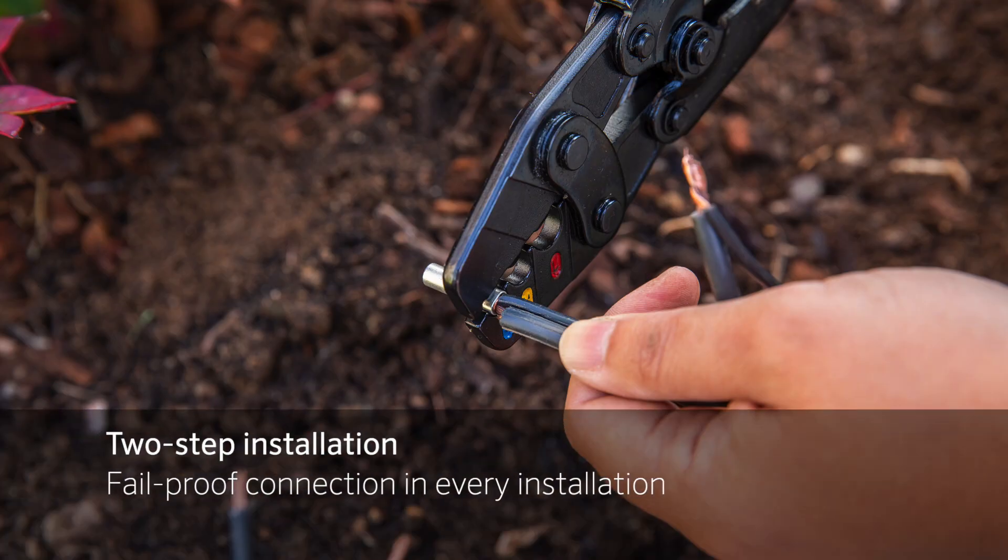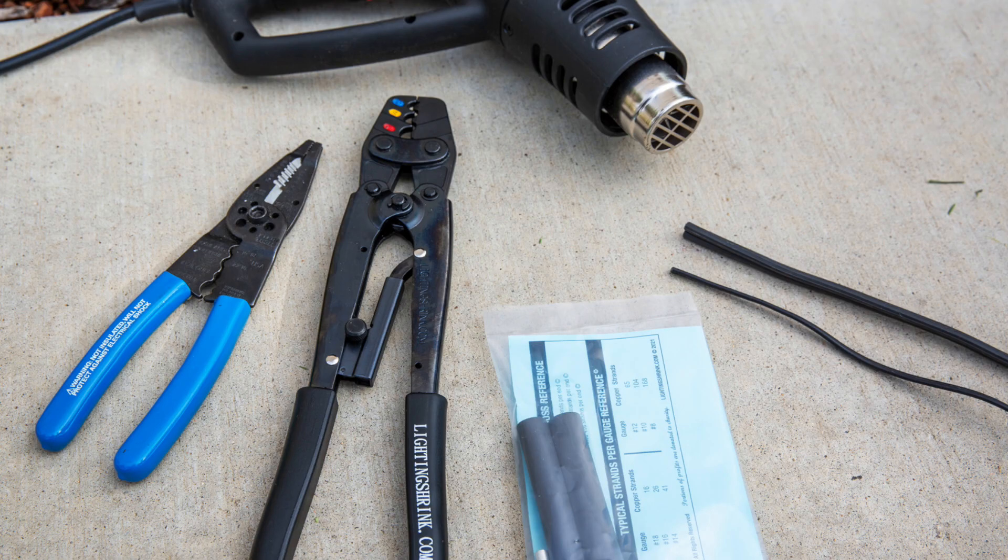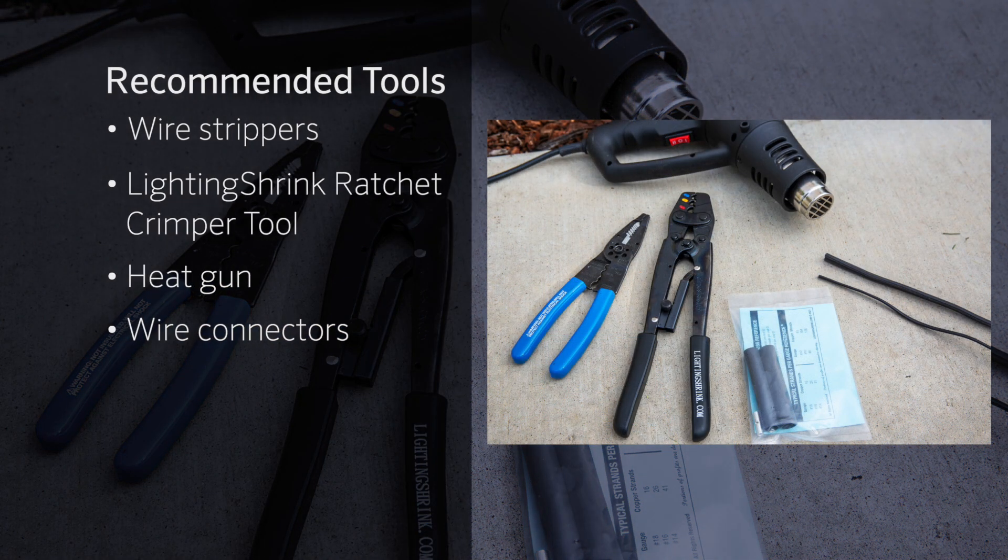A two-step installation process ensures a fail-proof connection in every installation. Before we get started, make sure you have all the necessary tools to complete the task. You'll need wire strippers, the lighting shrink ratchet crimper tool, a heat gun, and the wire connectors.